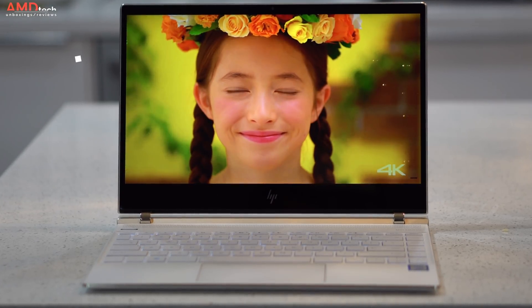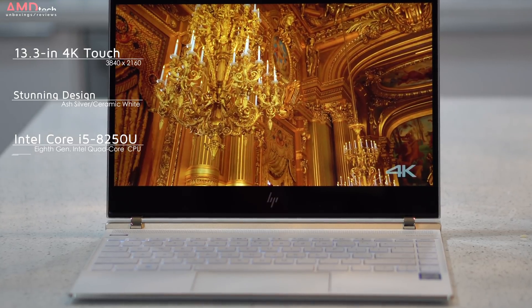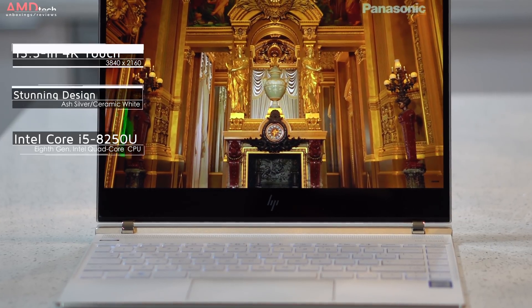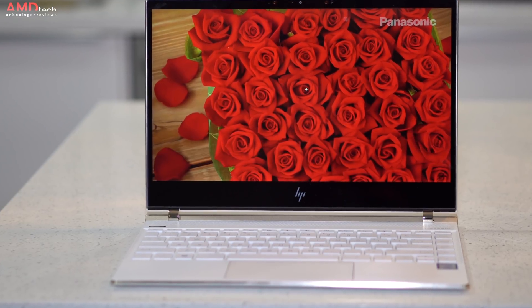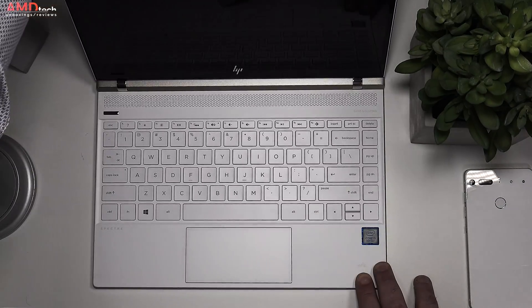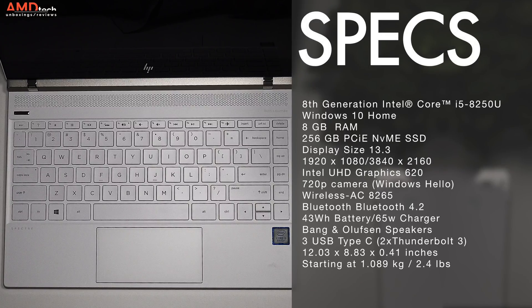Here's what's new with the HP Spectre 13. It's a 13.3 inch display that now comes in a 4K option with a touch display, something you weren't able to get last year. They've improved upon an already stunning design and outfitted it with an 8th generation quad core CPU — the Core i5-8250U, also available in a Core i7. The unit I have has 8 gigabytes of RAM but you can outfit it up to 16 gigabytes. It has 256 gigabytes of PCIe NVMe SSD storage but you can go up to 1 terabyte. They've increased the battery to a 43 watt hour battery and it comes with a 65 watt charger.